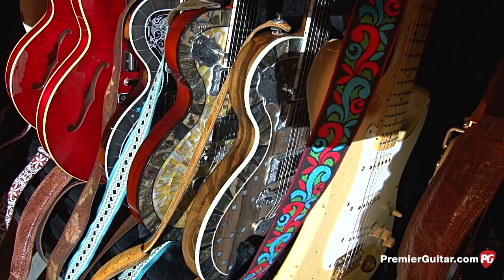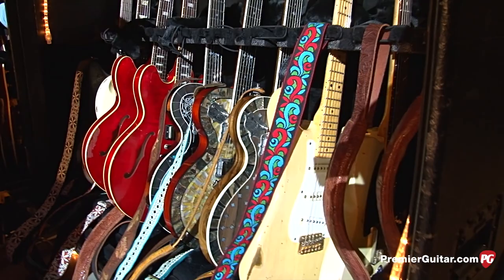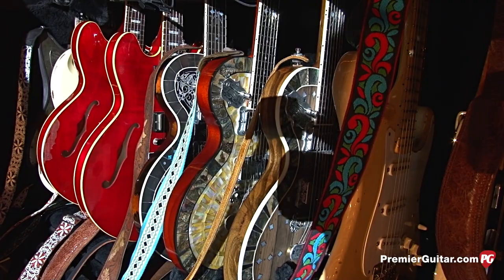The Eldorado — what does Rich use that on each night? We usually keep that in standard tuning. I try to keep the guitars in one tuning because we use a lot of G, standard, and F. So that one we use for Hard to Handle — anything in standard tuning. Were these acquired post-flood? Everything you're seeing is post-flood. Luckily these weren't in there — that would have been a real disaster.